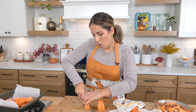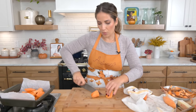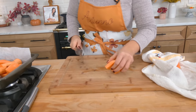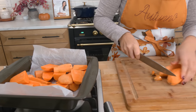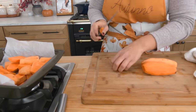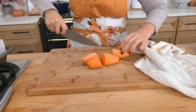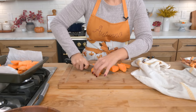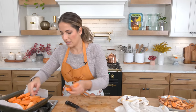That way there's one less thing to do on the day of, or even the day before. I love anything I can do to get ahead. I'm going to do nothing to these with the exception of covering them with aluminum foil and popping them into my oven until they're very tender. This size will take maybe about 45 minutes or so.